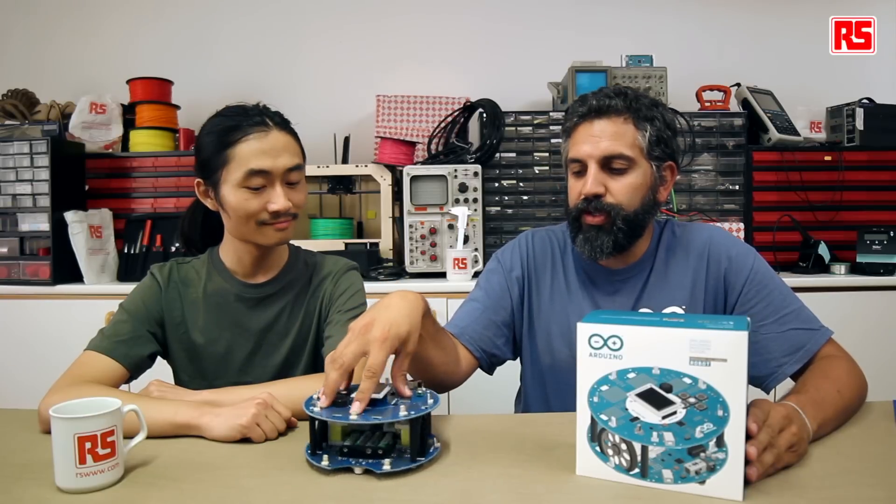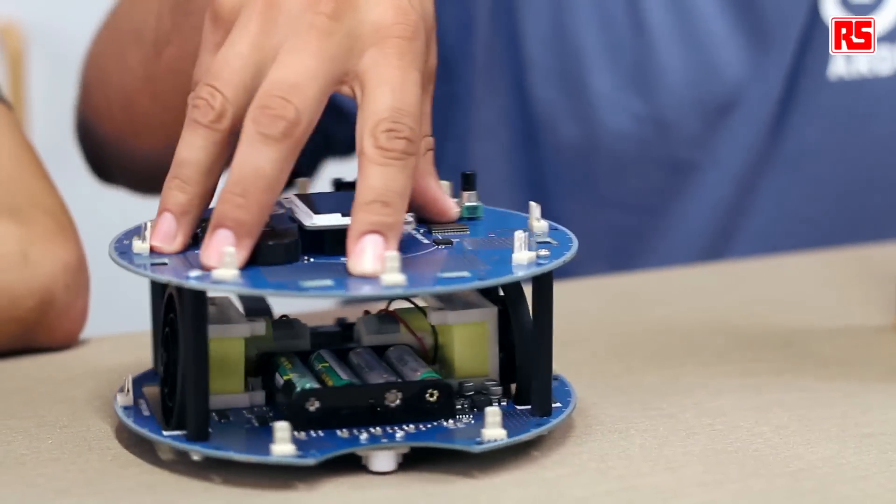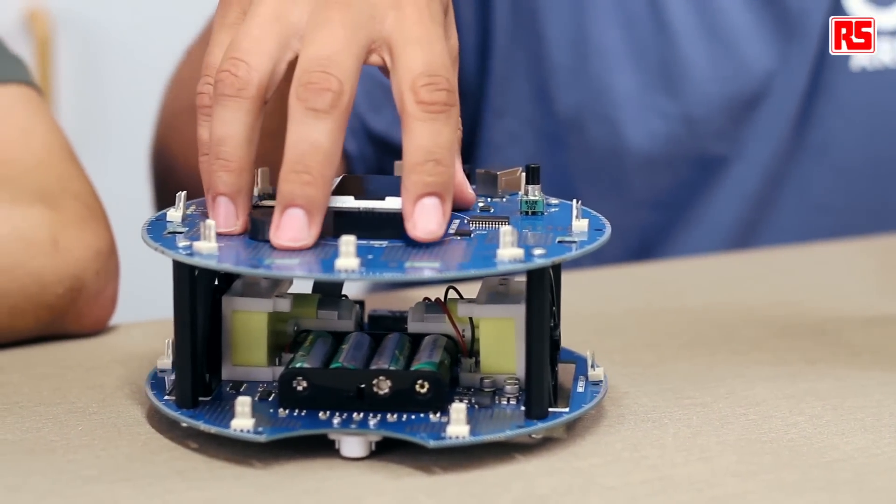Hello, this is David. This is Chun. We're here today to continue on the video series about the Arduino robot. Remember that the Arduino robot is an omnidirectional platform, which means it can move in any direction — move forwards and turn by making the wheels turn in opposite directions at the same time.